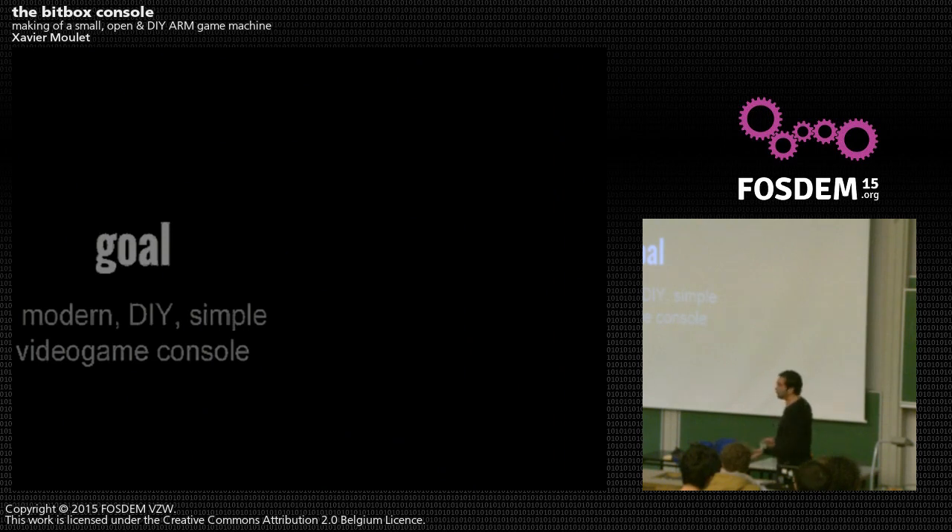Simple to build, simple to program. Everything is a special case — nothing is portable, that's part of the fun. There is no operating system. Everything is very simple, kept simple from start to finish, and it's still a video game console with games.